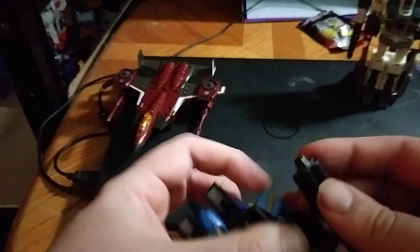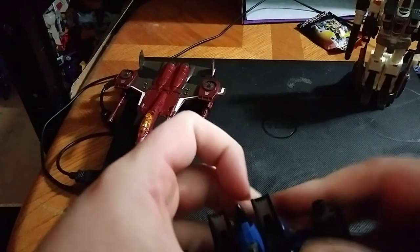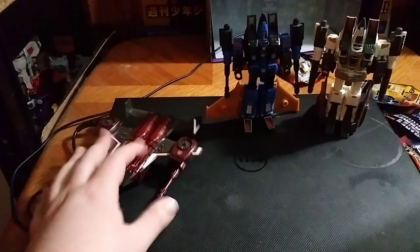These are the exact same transformation in the cockpit and inner jet mode. They are similar, but different.